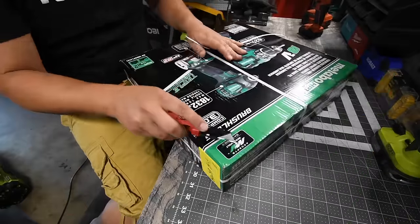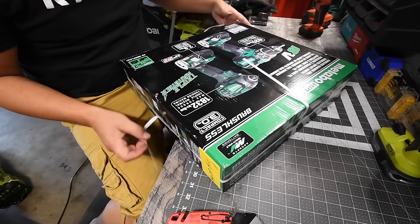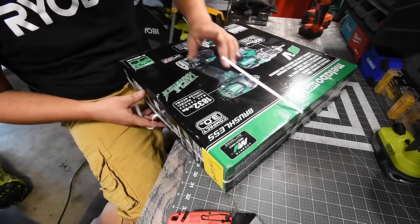These do accept Metabo multi-volt batteries, so I'm actually curious if the 36-volt batteries would actually work with these.